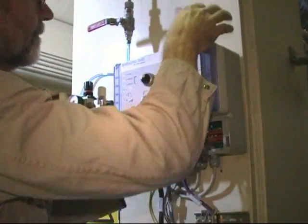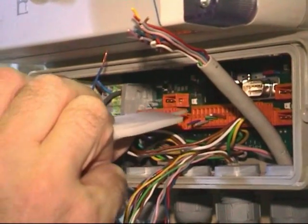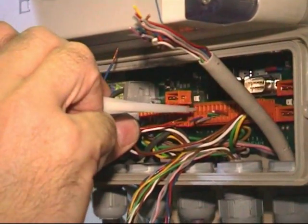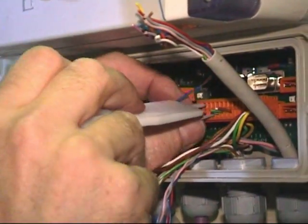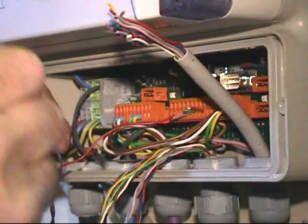Depending on the location, setting up the frame takes from 30 minutes to two hours. Afterwards the machine may be restarted to produce paper. At this time, the spectrophotometer is moved out of the web.